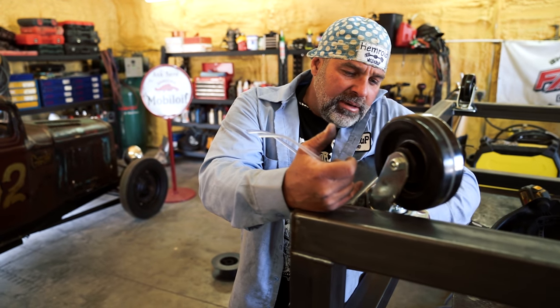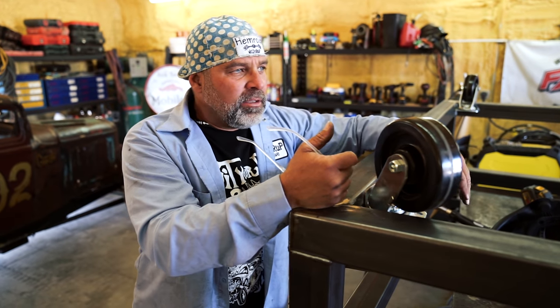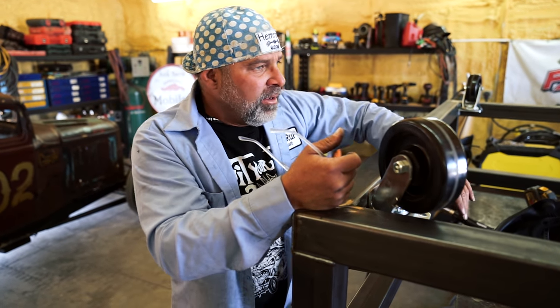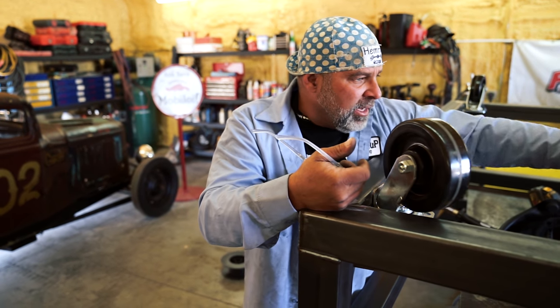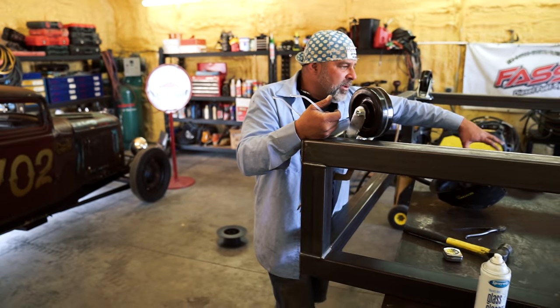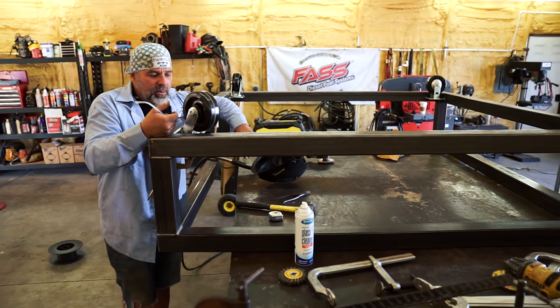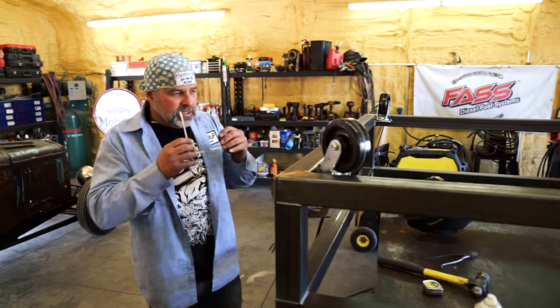I'm going to level this out and weld it in. When I'm done I'll flip the thing over and then we can actually get this thing on the ground and start rolling around and looking at it. Weld us in a base around here so we can go ahead and start bolting the cab down. It'll take a little bit of work, but here in about another 45 minutes we should see it start coming together.